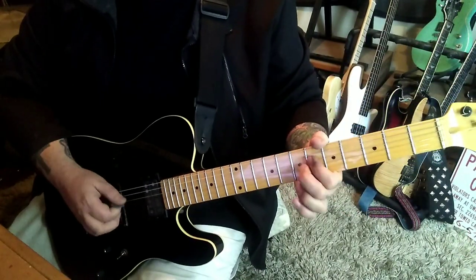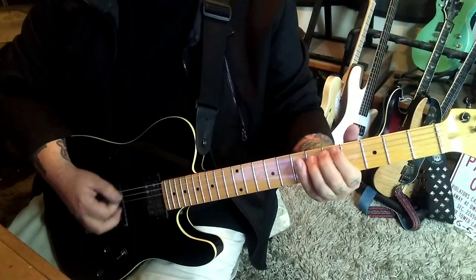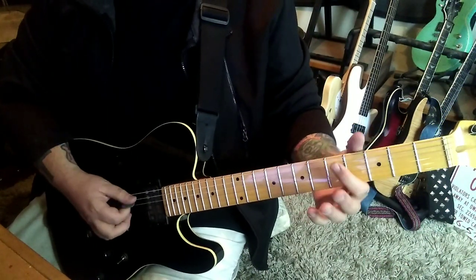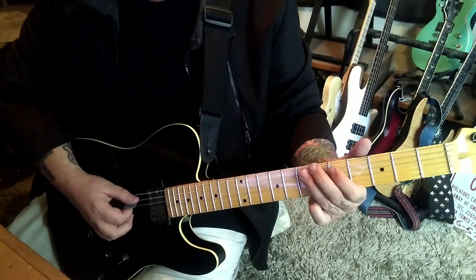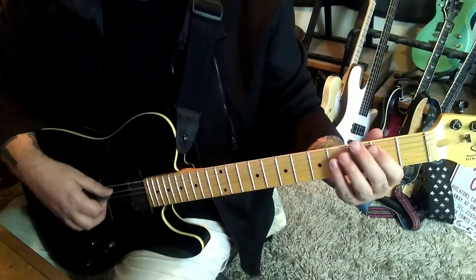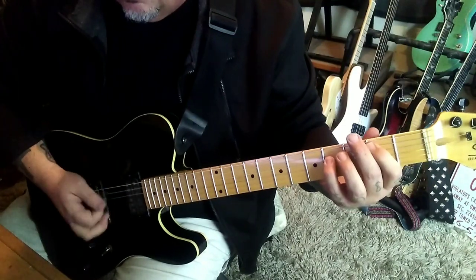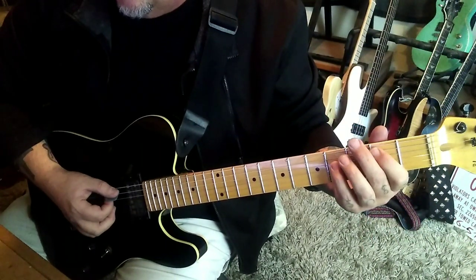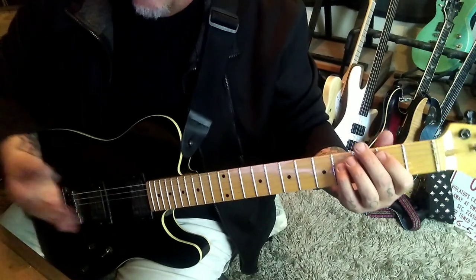Then this part again. But this time on the end of it, instead of the usual, he'll pick the 5 on the A, hammer 7, pick 7. And then at 2:16, you'll go into a B power chord: 2-4 A-D. Strum it, chunk chunk — that's our palm mute.